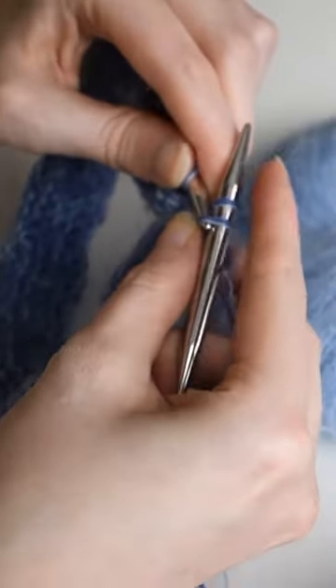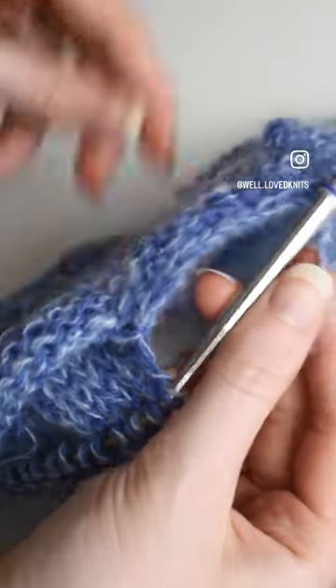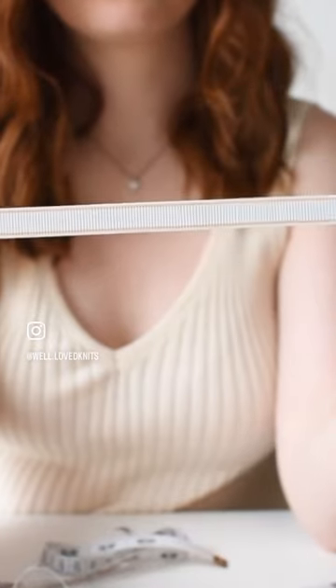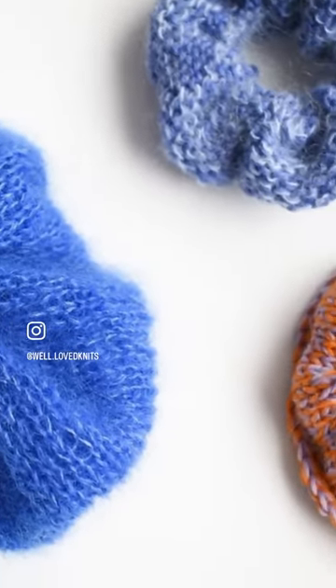Fold it in half and cast off while joining together both ends. Then cut a 23 centimeter elastic and feed it through the scrunchie. Sew up any remaining stitches and there you have it — super simple and perfect to use up any leftover yarn.